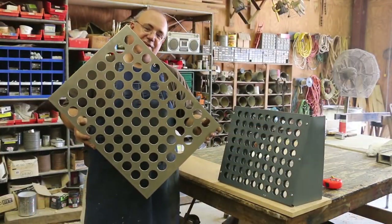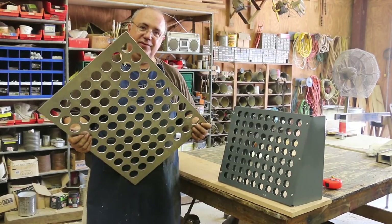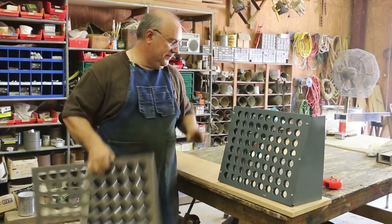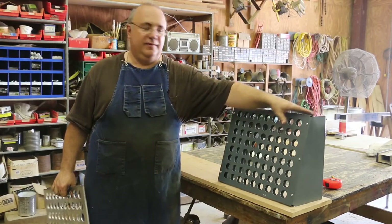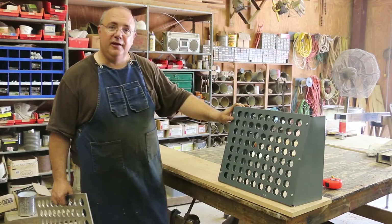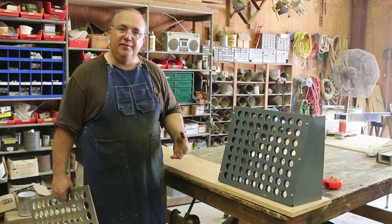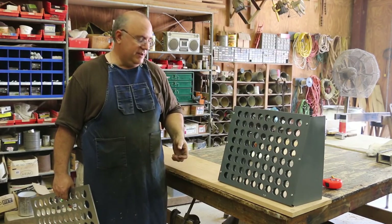Got all my holes reamed now and checked everything out, so all my collets are fitting good. Next thing we want to do is go ahead and make the sides — the little angle pieces that it's going to mount to. I've decided that instead of making them out of metal, I'm going to combine the elements of wood and metal together in this. I think it'll make a really nice looking piece.